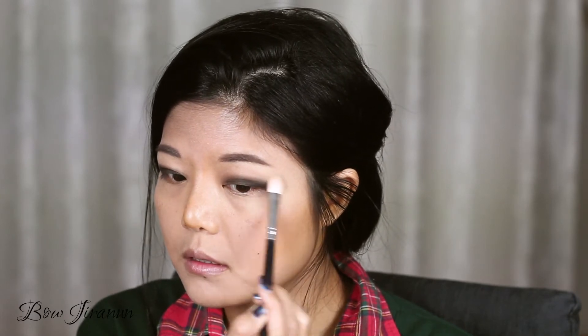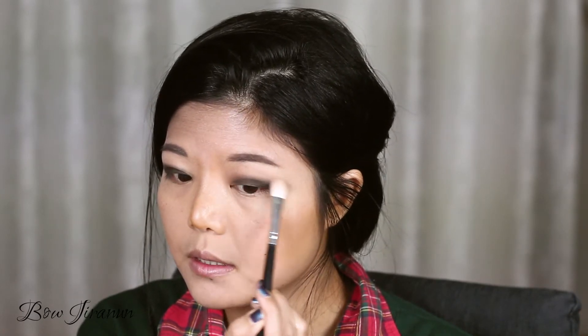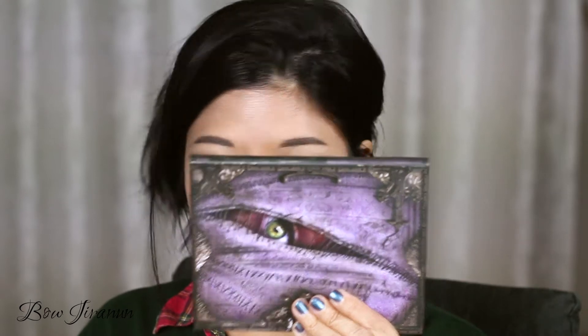Just soften the edges a little bit. Then I'm going to take this palette from Lunatic Cosmetics and use a green one right here to blend the edges of the black eyeshadow.